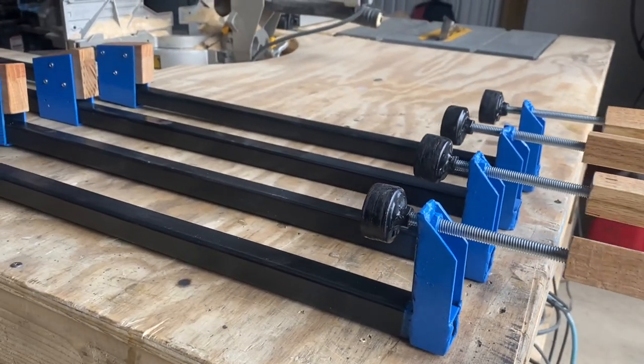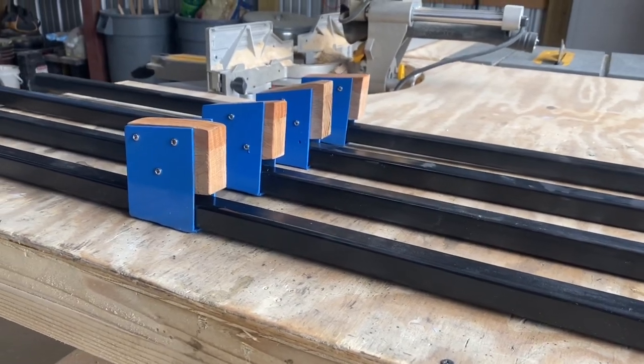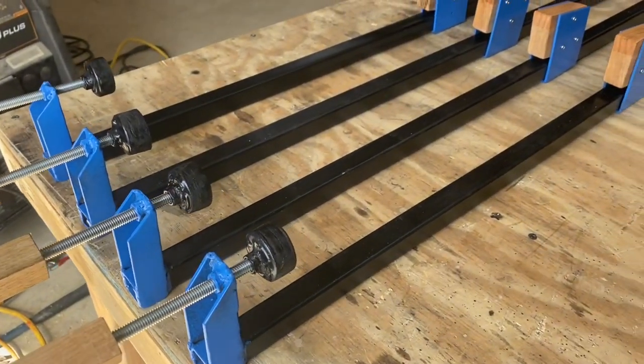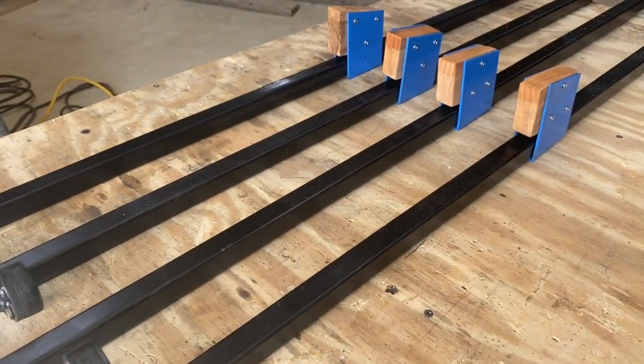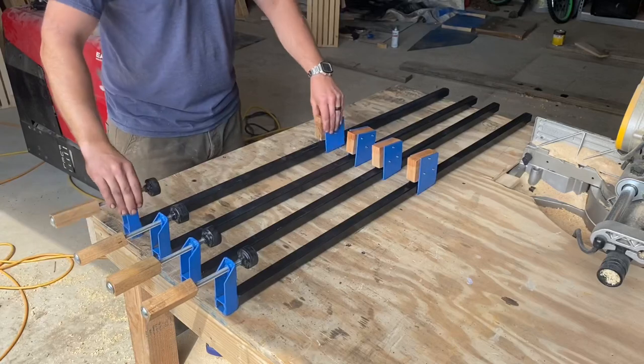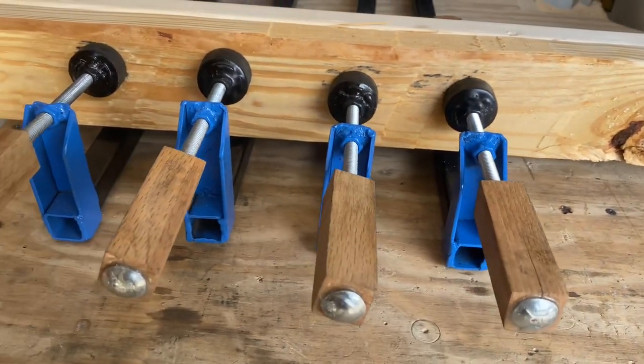High quality bar clamps that are long can be kind of expensive. On this episode of DIY Man, I'll show you how to build these that are 4 foot long for about $8 a piece. But these can be built to any length for about a dollar a foot more. And these are really awesome because they sit upright on their own, which can be really handy when you're clamping some of your bigger projects.